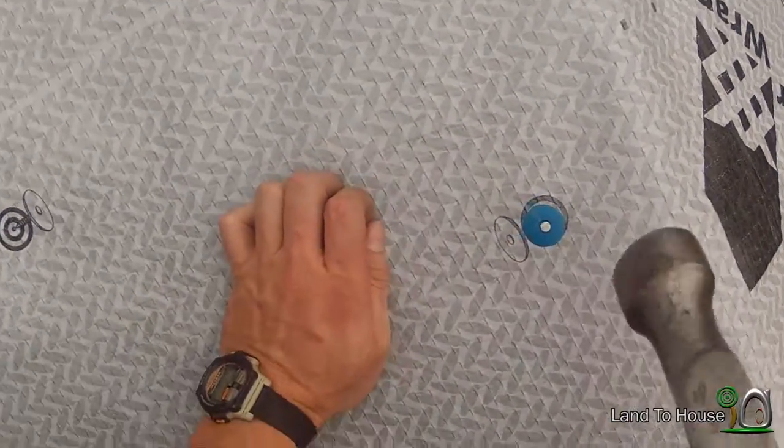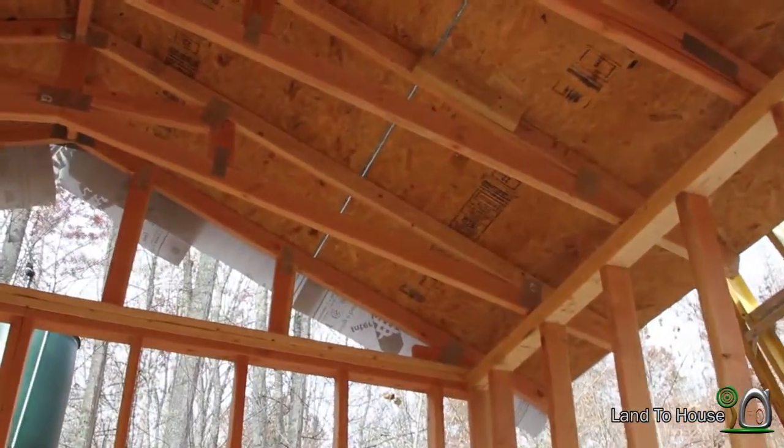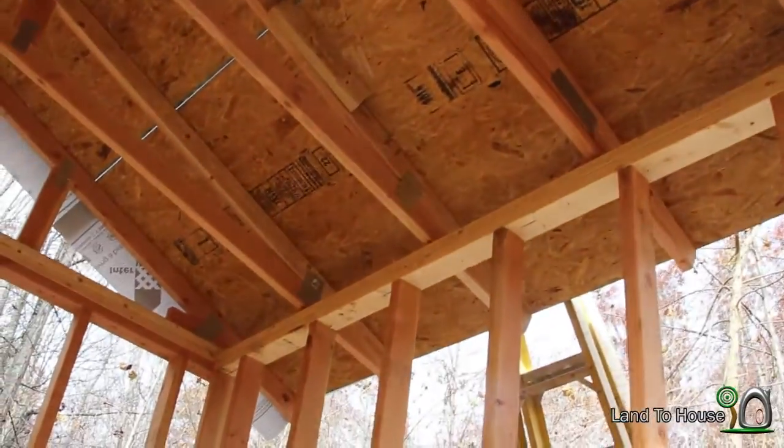You're looking at the underside of the trusses where the OSB board has been installed. It goes pretty much to the end of all of those trusses. Over here, I made a mistake in using the wrong pitch, so I'm going to have to cut that truss short there.